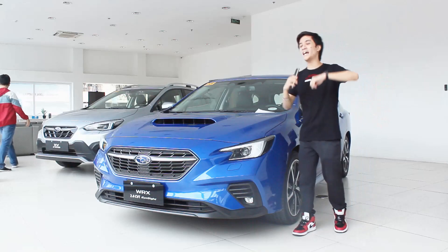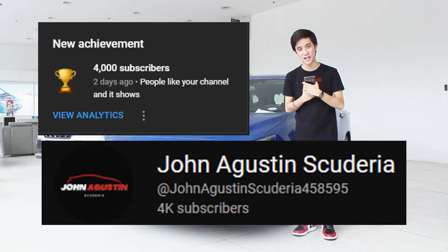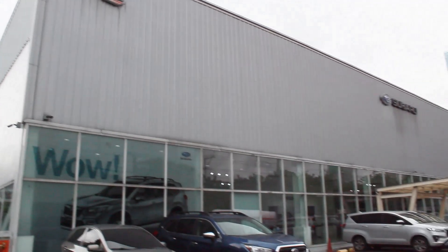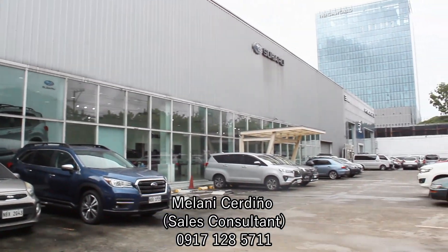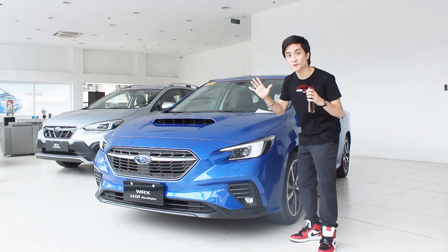Hello guys, welcome back to my channel. First of all, I want to thank all of you guys for 4,000 subscribers. I'd like to thank Subaru Pasig, Sir Albert, and Miss Melanie for making this review possible, and finally there is a test drive of this. Let's have a closer look first before we have a drive.